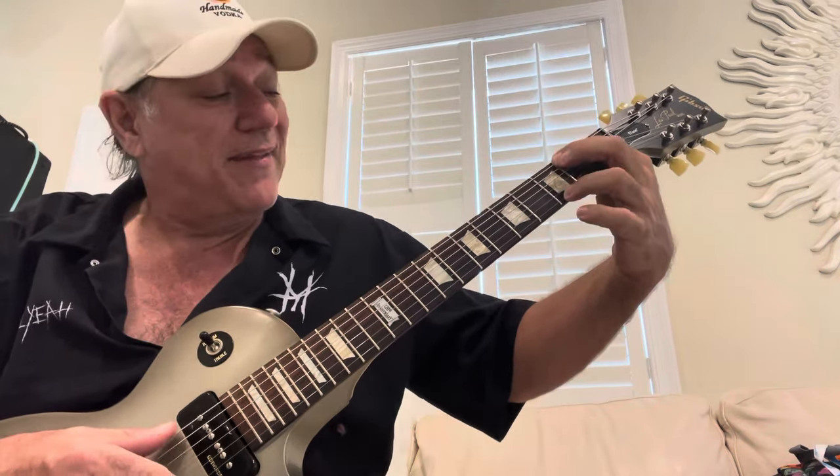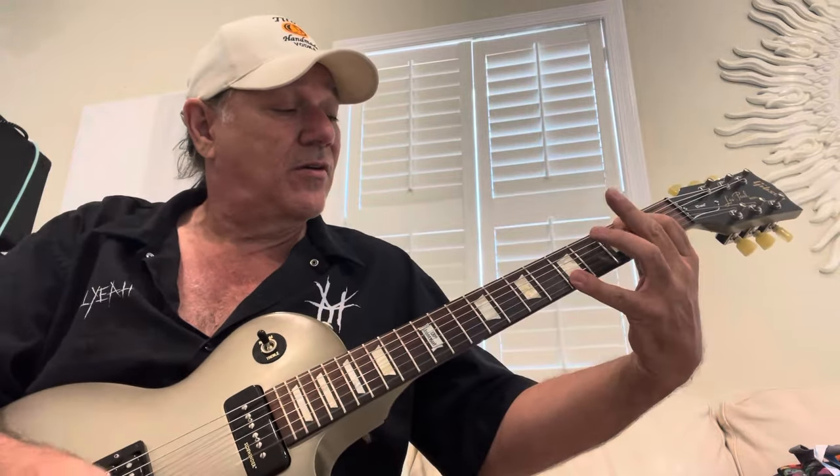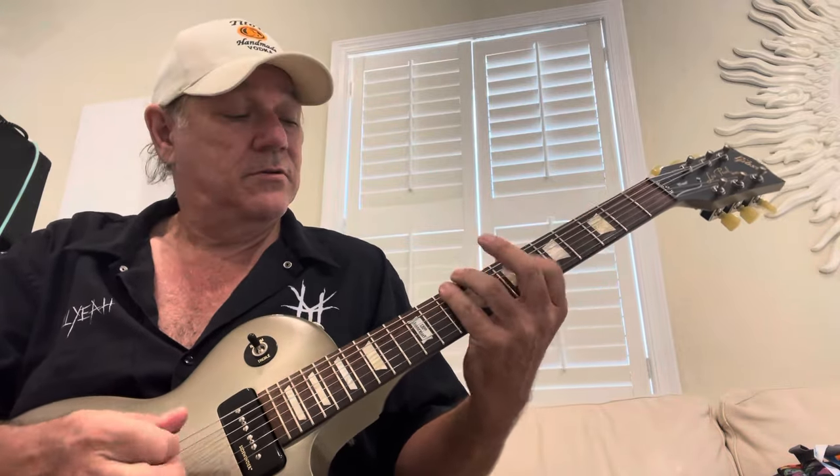I'm playing a bass note, filling in the chord - like classical playing. I heard something similar to that and that's how I came up with the idea, then I added the speed and the shred kind of stuff.